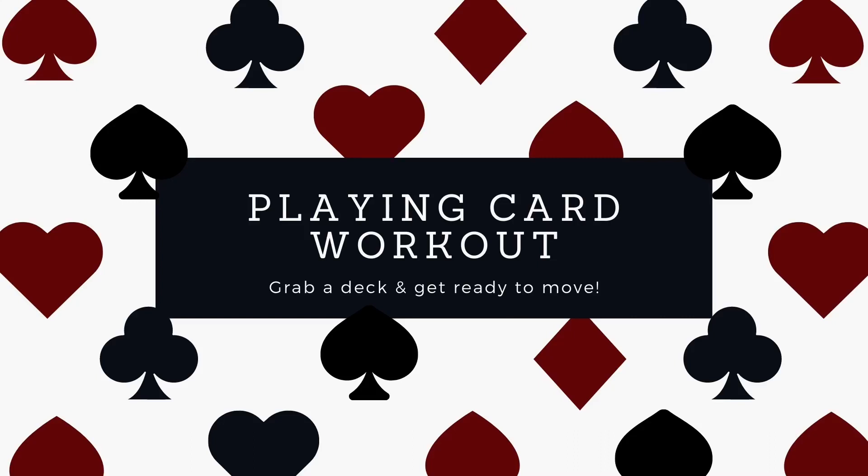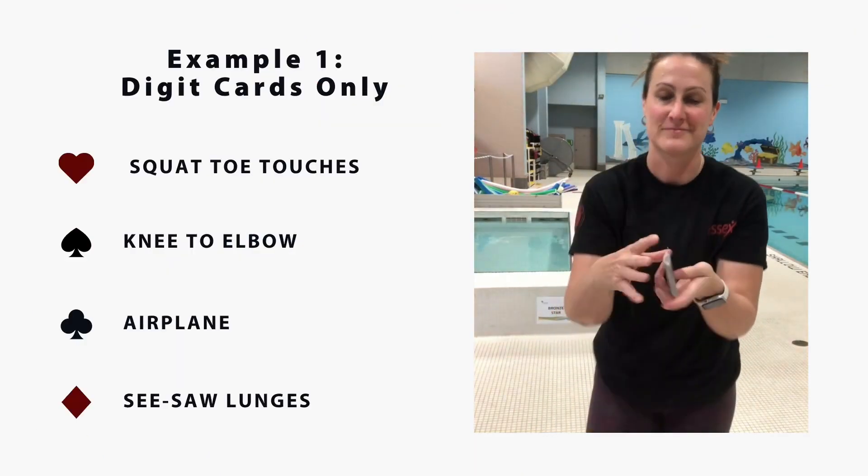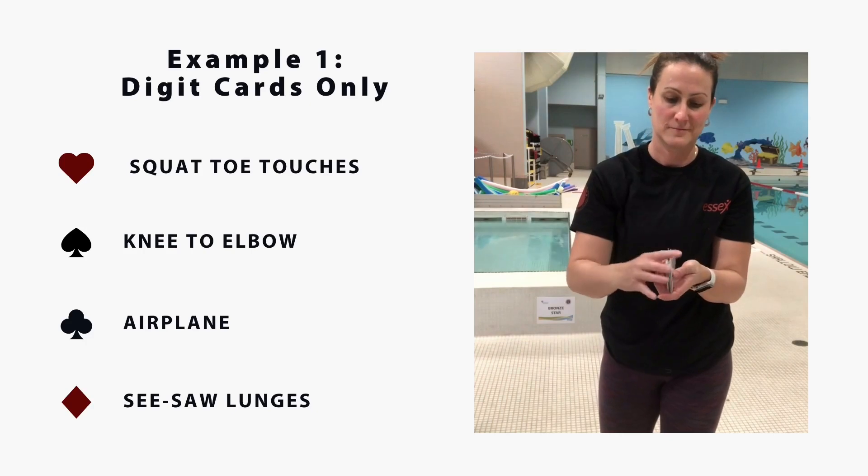Grab a deck of cards, pick four exercises that challenge you, and let's get moving! For this video, I'm going to show you two workout variations. At any time, if I'm moving too quickly for you to follow along, you can press pause or design your own five-minute workout using this method.